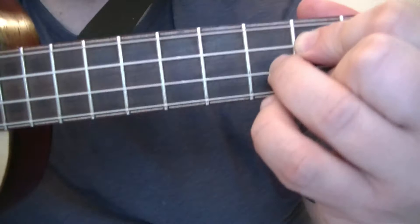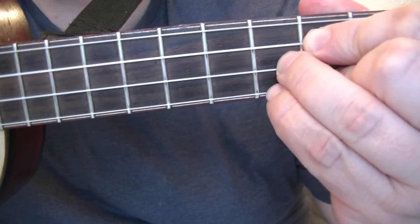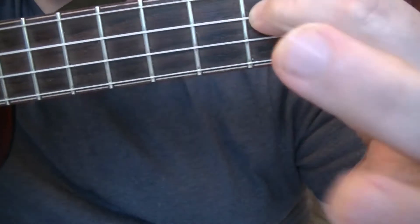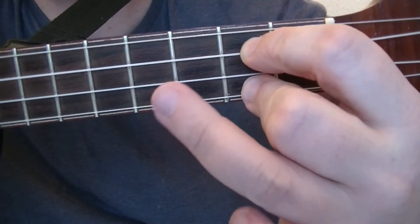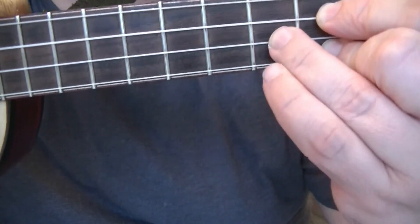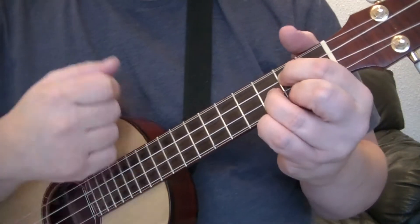So you've got your G chord like that. You are going to add your little finger to the third fret underneath your ring finger. So you've got your normal G chord — first, second, third finger. This one goes off and on the A string just beneath your ring finger. So you get this sound.